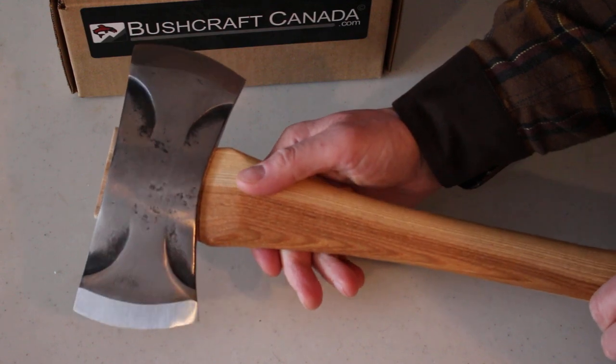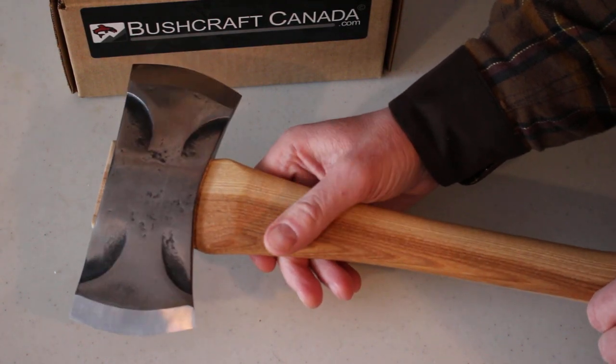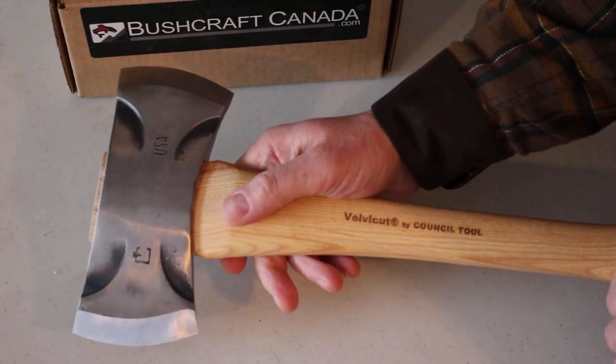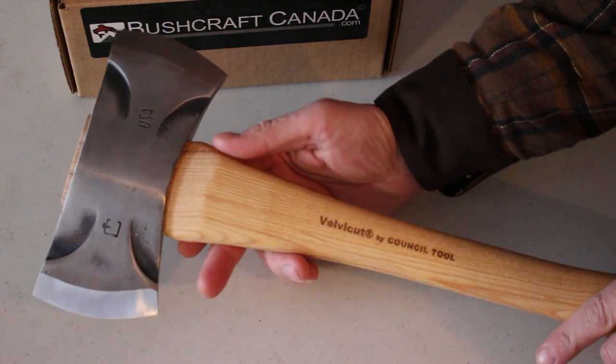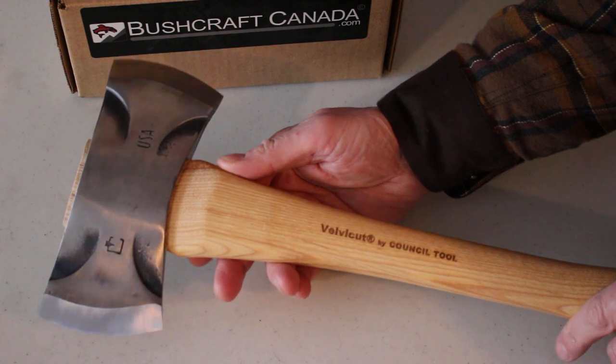We've just had these in. We've been looking at the Council Tool axes for a while now and they look very good quality axes from a company that knows what it's doing. It's been going since 1886, so there's a lot of axe-making history there.